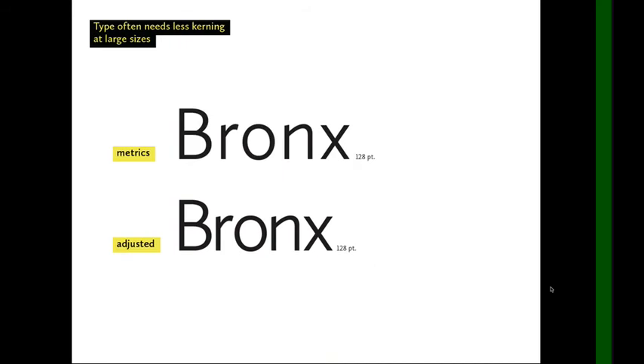Type often needs more kerning at large sizes. Here you can see the word 'Bronx' at the top in our example typeface. With just the metrics, it looks very spaced out — very loose. Below, I've adjusted the kerning for this size, made it much tighter across the board, and the example on the bottom looks much better.